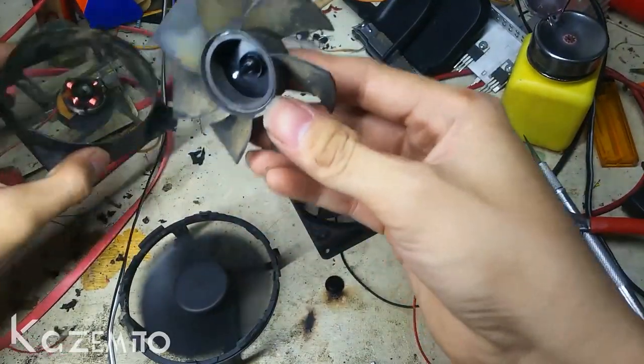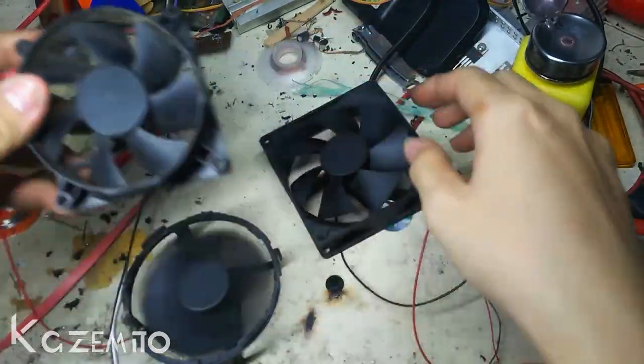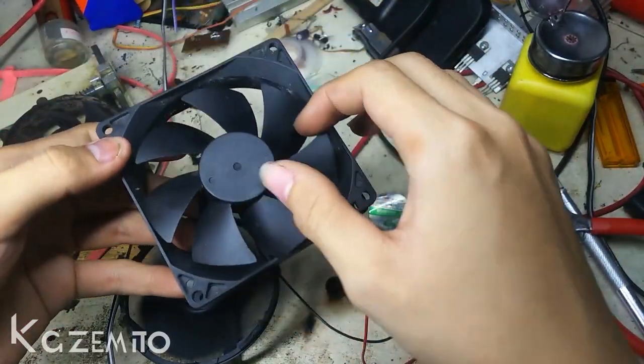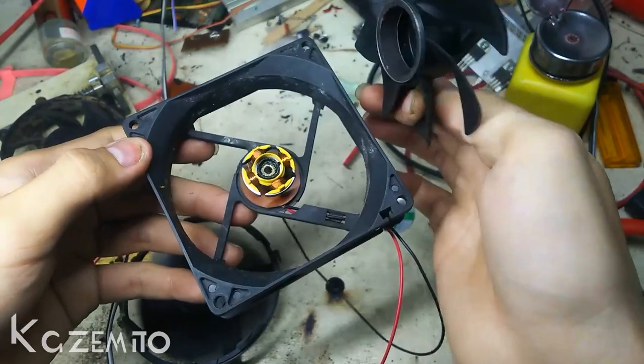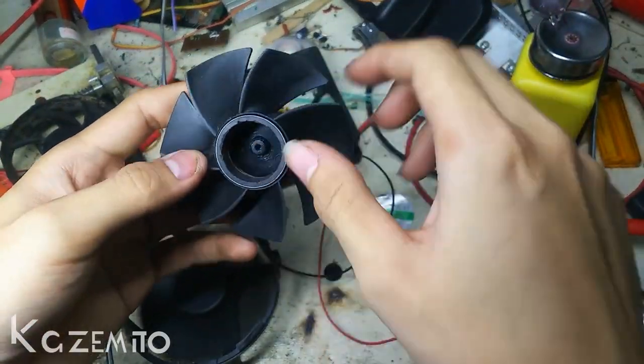I'm not gonna use this fan for this project. Instead I'm gonna use this one, because this one is already broken. So after you remove the rod on the blade...